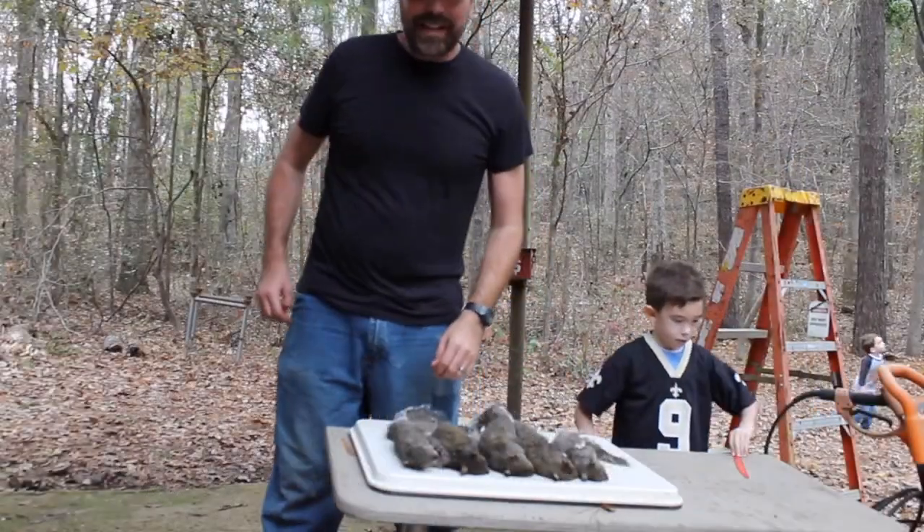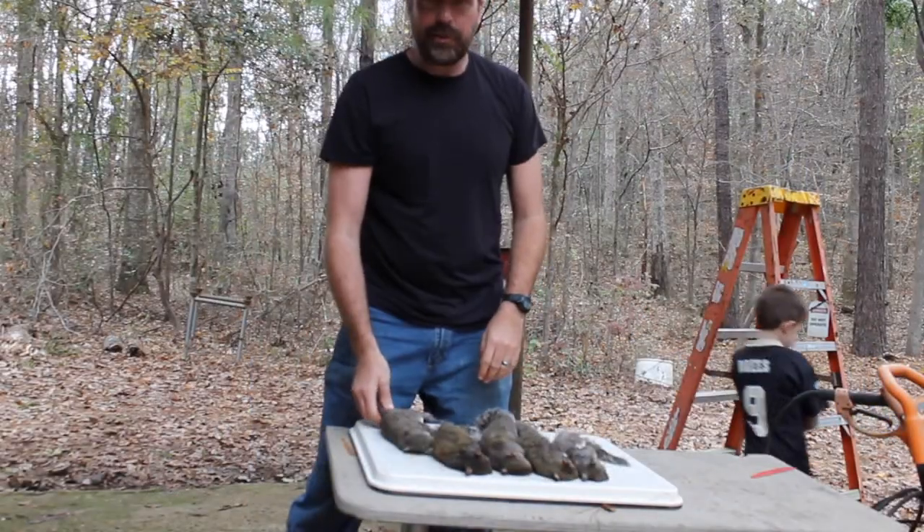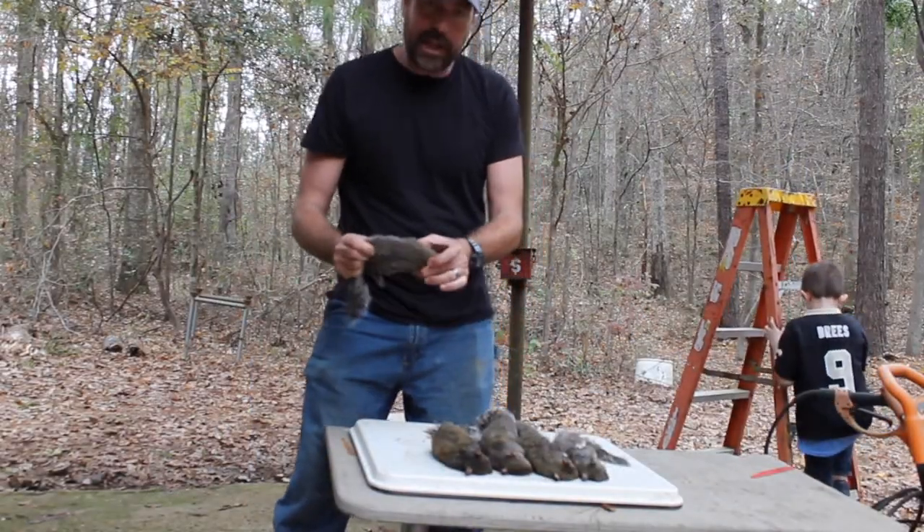All right guys, we're back at the house. We ended up with five squirrels. I'm going to show you how to skin them out real quick.